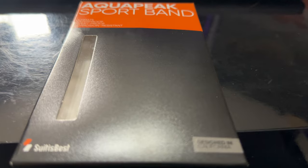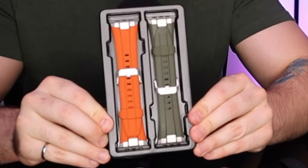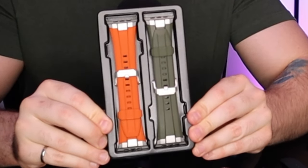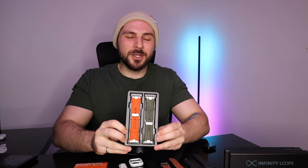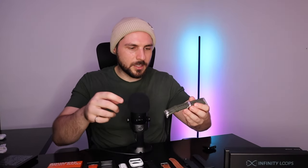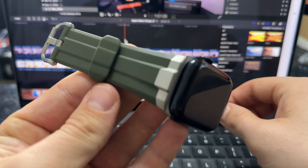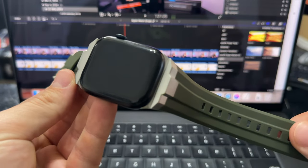Now from Suit is Best, we have these Aqua Peak Sport Bands — they're very good for sweating, very good for working out, very good for swimming. It's a pretty regular box, but the packaging for Suit is Best already feels a little bit better than Infinity Loops — a little bit more professional. Because I'm wearing all green right now, I'm going to try on the green one. Green on green on green. It comes already linked together and these clips are very rigid, very good quality material, and I expect this to be comfortable on my wrist.